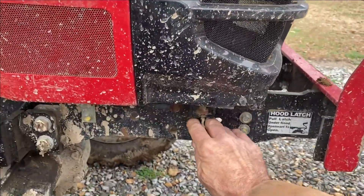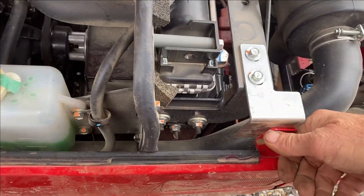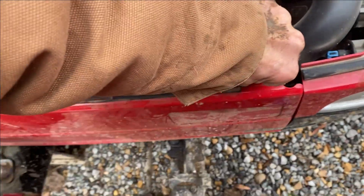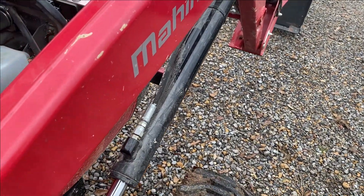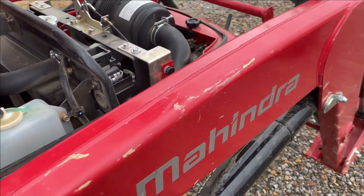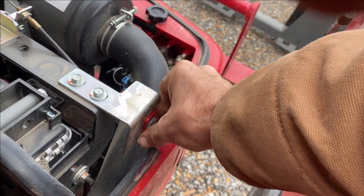Now let's get into the oil change. Pop your hood right here — there's your little latch. Pop your hood, and you can remove this side cover. There's one little screw there. If I let this front end loader down here I can get into it a little easier.